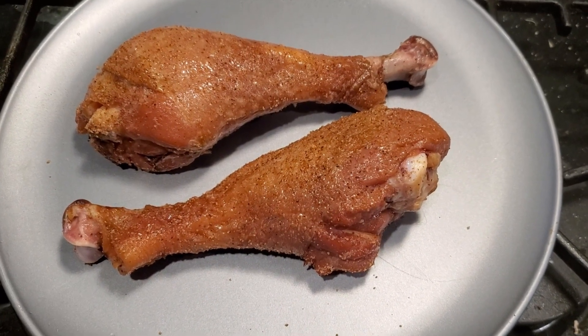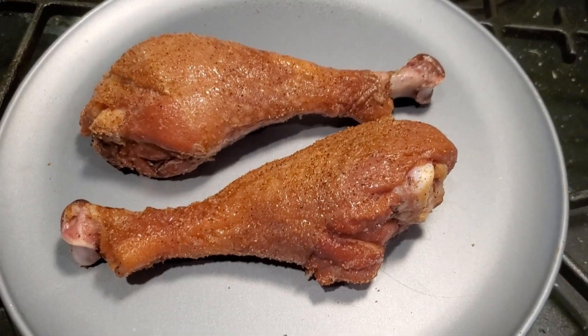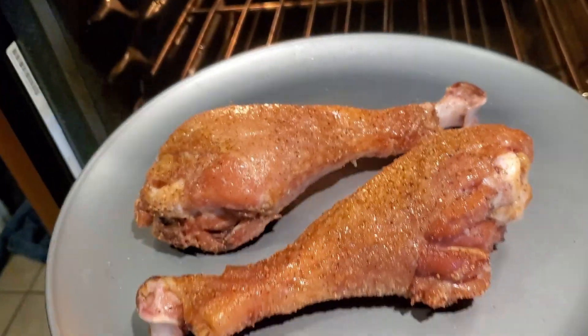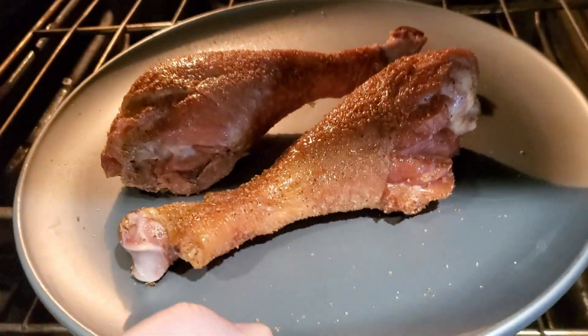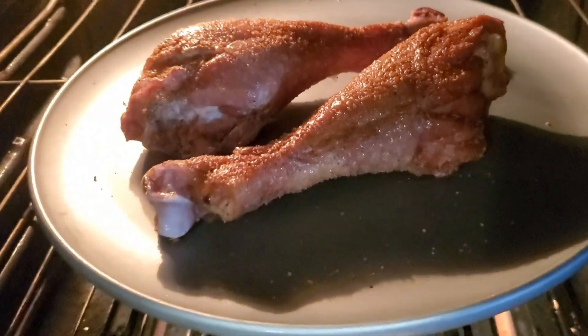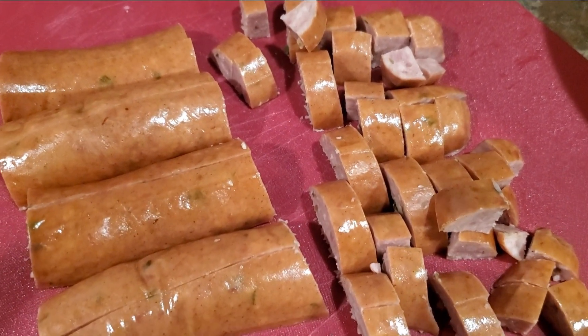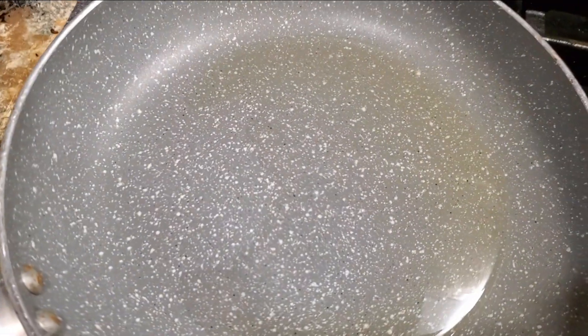I started with some turkey legs that I greased up and seasoned with just salt and pepper, then I roasted them. I'm going to break this meat down in the red beans and rice. I also cut up some sausage and started browning it.